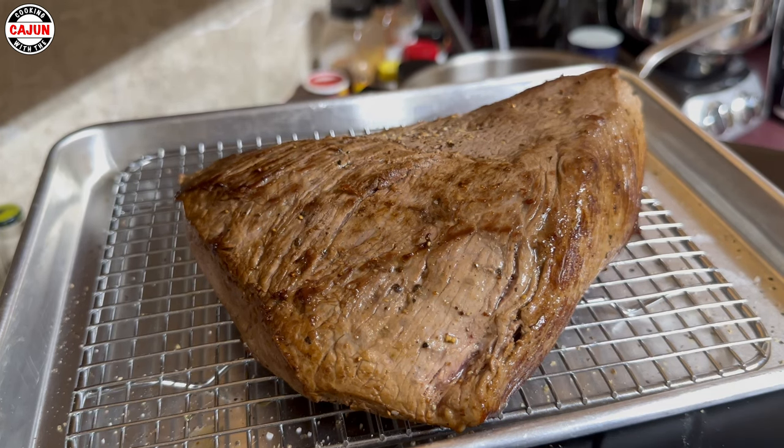So this is a Santa Maria tri-tip. We got the outside seared, we got our Maillard reaction — the browning of the meat. So we're letting it rest and cool a little bit. Our oven's at 140 degrees, we're gonna put it in the oven for a while. We're gonna let it get down, then we're gonna put the steak in the oven at 140.